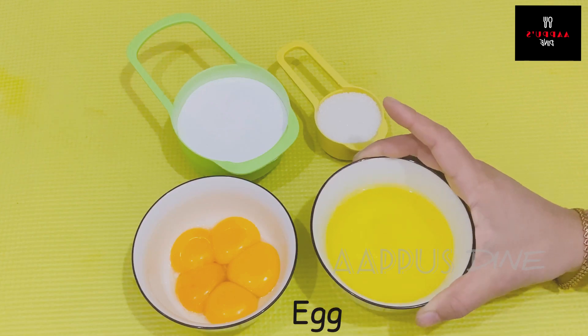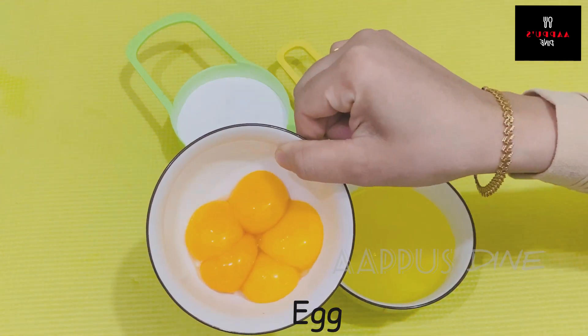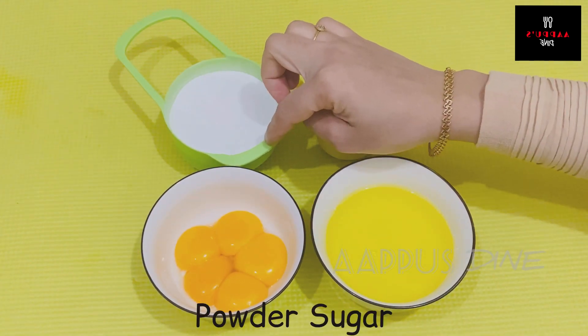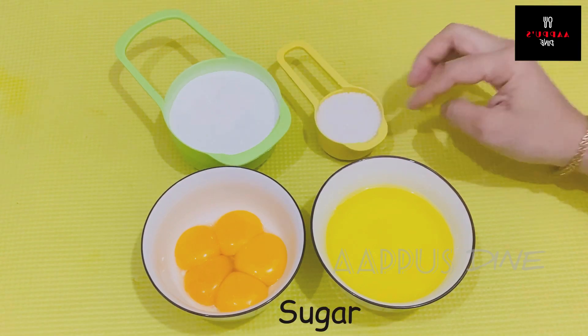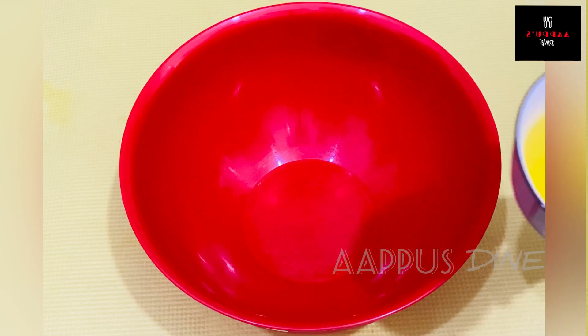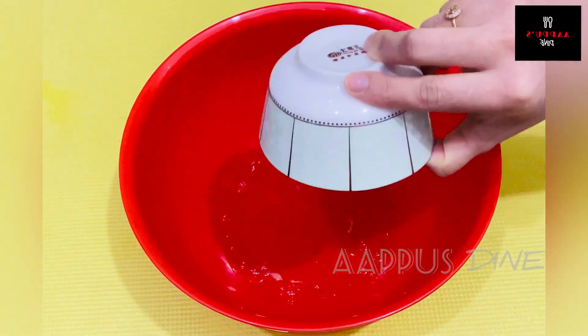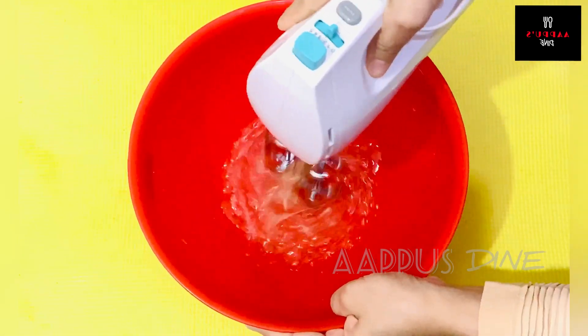I put it in a bowl. All you need is to put it in a bowl. Now I'm going to put this egg white in the bowl and mix it to stiffness.